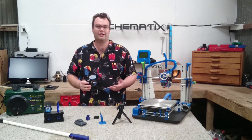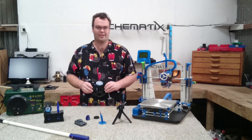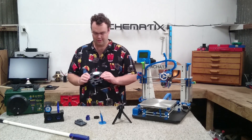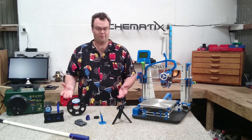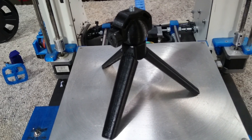3D Creator kindly sent me a 200 gram roll of PETG to sample and review for you guys. I printed several objects, one of them was this very nice miniature tripod here that's going to come in very handy.